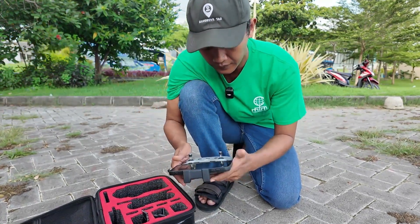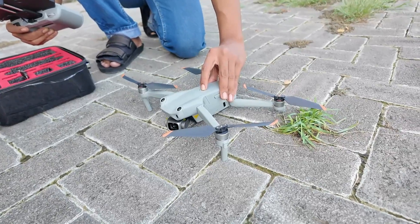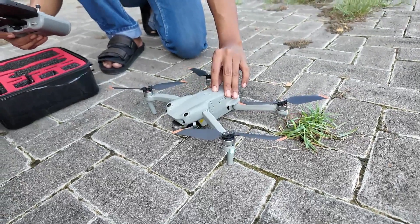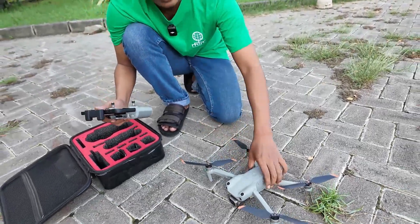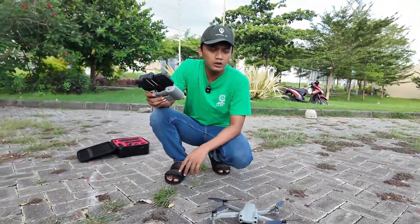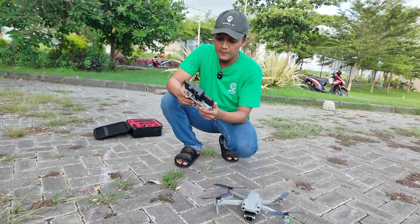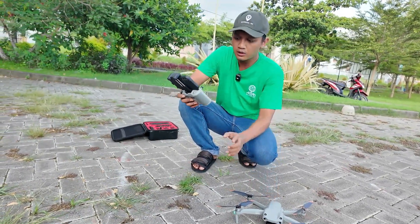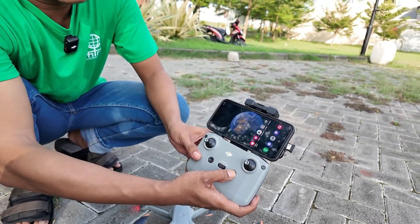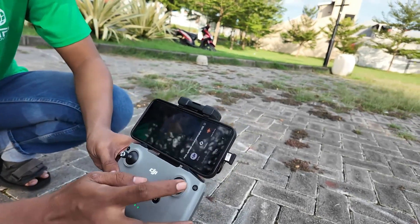First of all, we must start the drone — press two times. First press, then second press, until we hear the sound. Make sure the location is safe from trees, buildings, cars, or anything else. Then start the remote — press the power button two times, first and second. Check the indicator of the remote, and then open DroneLink.